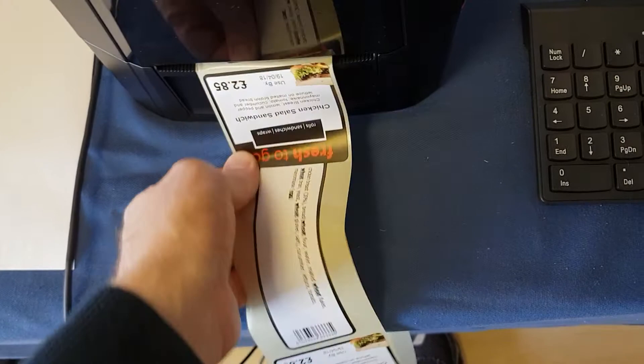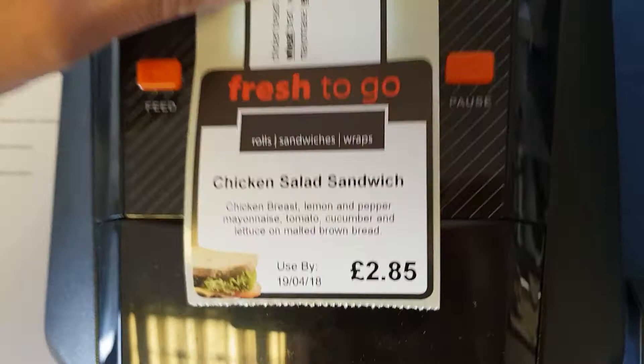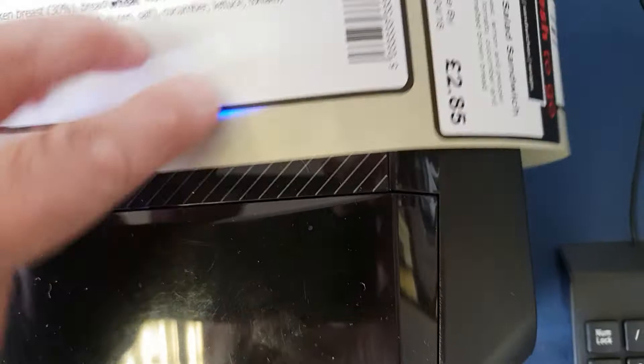Just so you can see that — there's the label: title, description, used by, and price. And then we've got the ingredients with the allergens highlighted and a barcode.